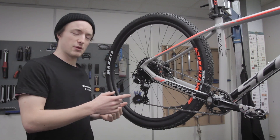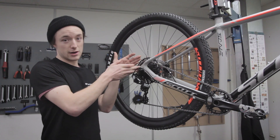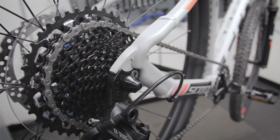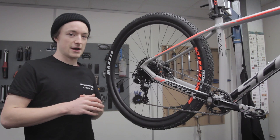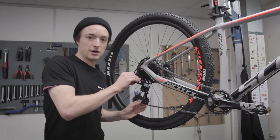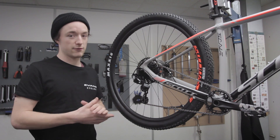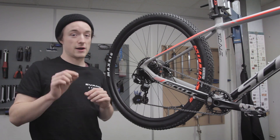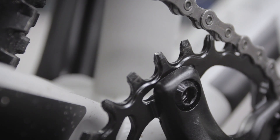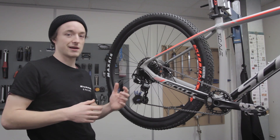So why the sudden increase in popularity of the 1x system? Well, it's because now with modern engineering techniques, we can create systems with a very large range on the cassette here. It means the biggest cog here is very big and the smallest is very small. There are two other factors: the clutch rear mech having a lot of resistance in it, keeping the chain nice and tight to stop it falling off, which was always a plague of 1x systems of yonder. Also, manufacturing techniques on the chainrings mean we can create teeth that are much better at retaining the chain. Overall, this whole package — the wide range and better chain retention — has increased their popularity.